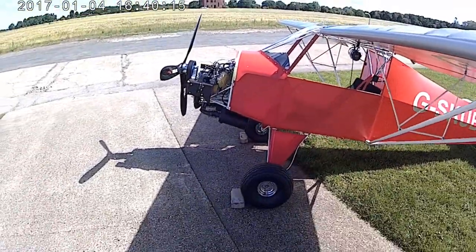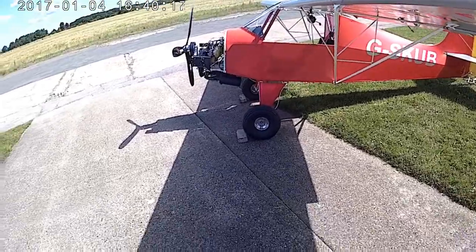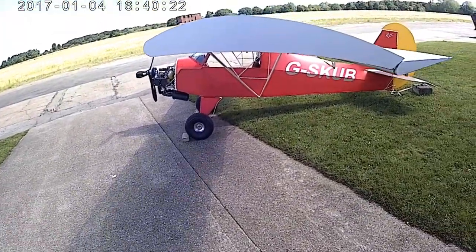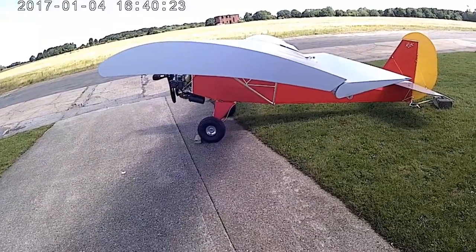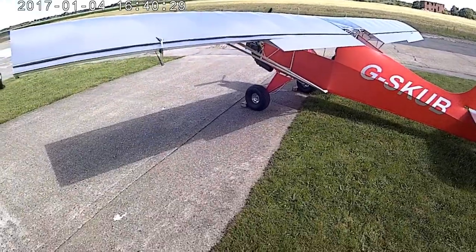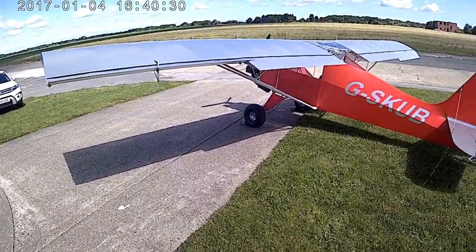This is a walk around my little Sherwood Cub. It's nearly completed its construction. As you can see it's got a high lift wing. Going through you can see it's got flaps and quite large tires on it.